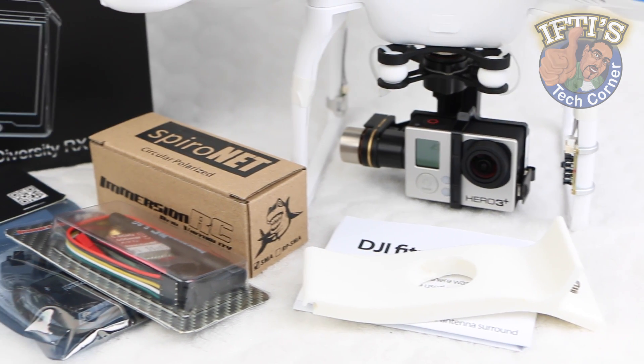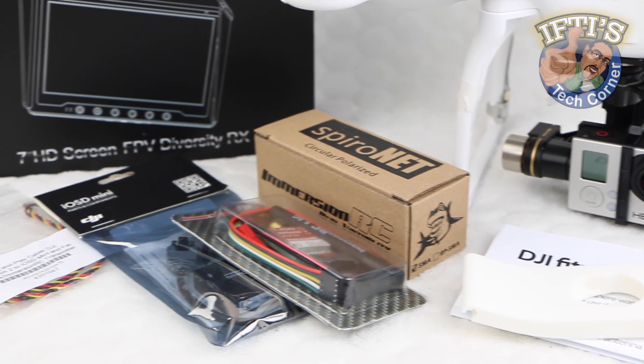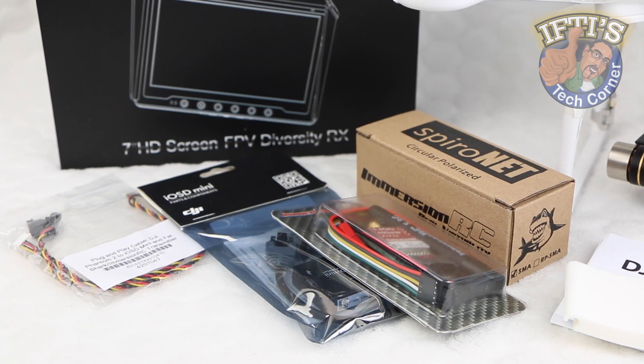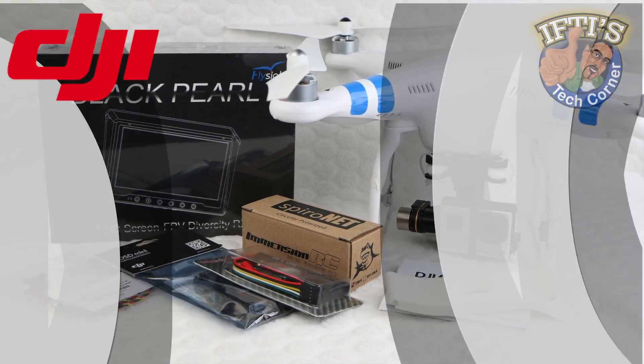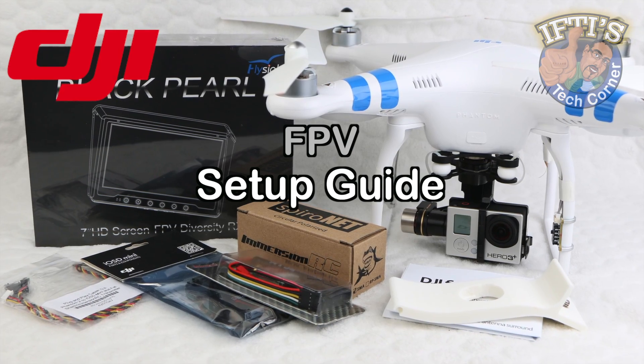We've taken a detailed look at all components required for a complete FPV setup. Now it's time to bolt them all together. Welcome to IFTIS Tech Corner where today I'll be taking you through the steps to setting up a complete FPV system.